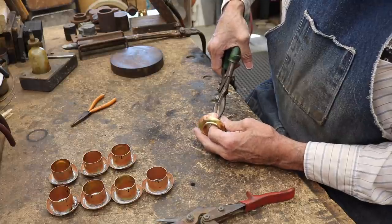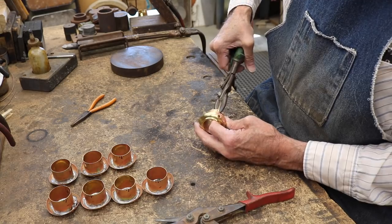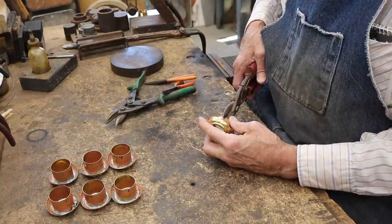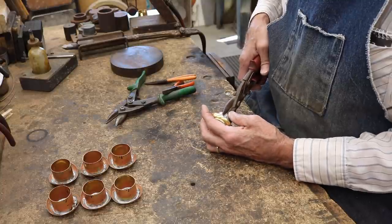I'm using both a right-handed and a left-handed shear here to cut the retaining arms that, when fixed with a piece of piano or spring wire, will hold both the 12-volt sockets and the oil burners.